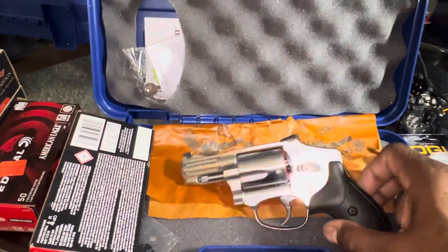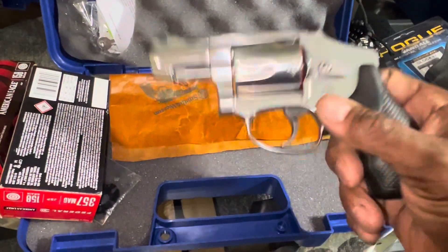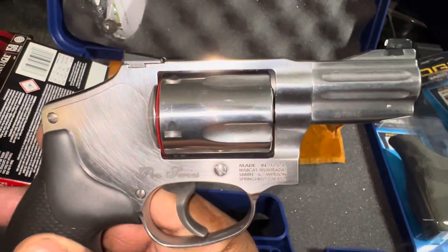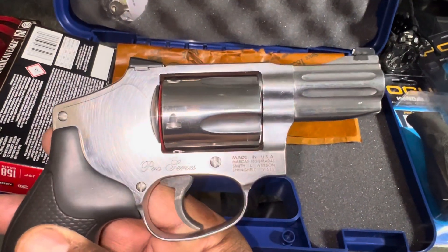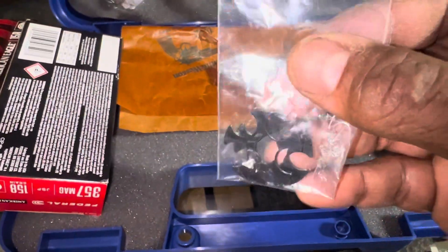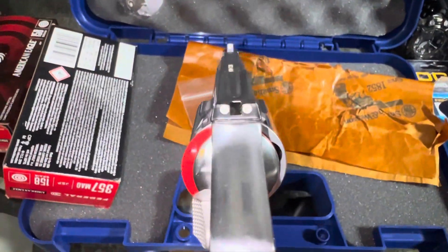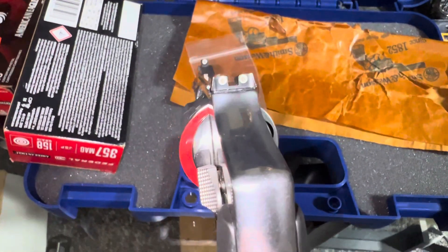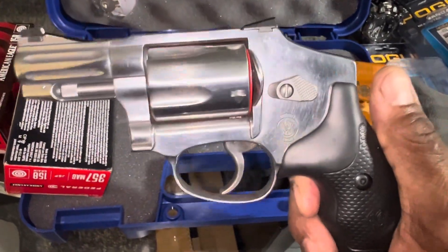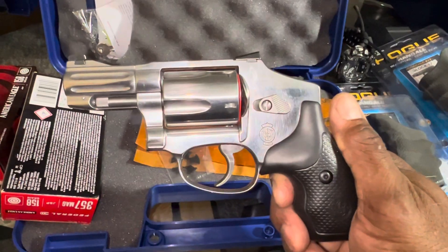What's going on YouTube, it's your boy the Black Gunsmith. I got the Model 640 Pro Series, stainless steel J-frame, 2-inch barrel. It also has moon clips for easy loading, stainless steel, rear and front fixed sights, and these sights glow in the dark at night. Beautiful firearm — it's a .357 with .38 specials.